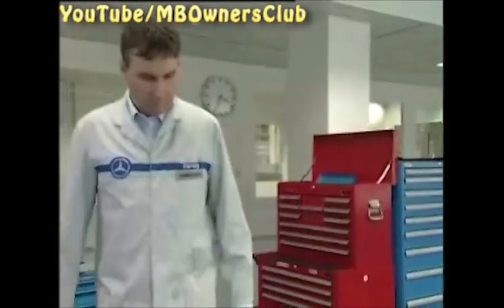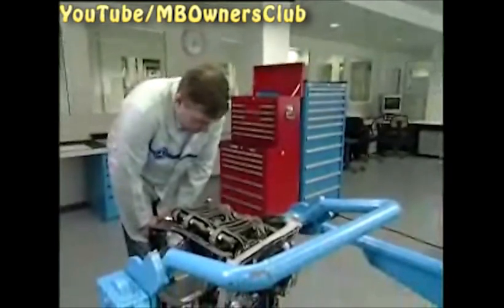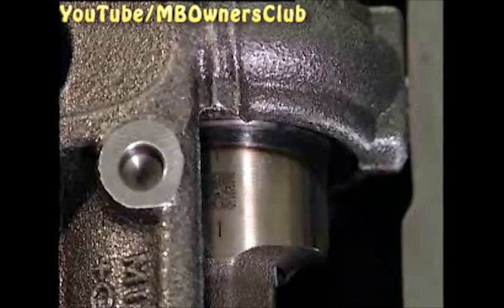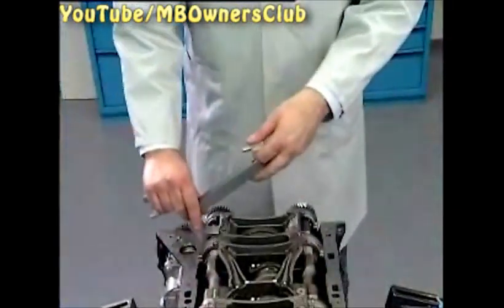Then check the position of the Lanchester shaft. If the marks are aligned, as in our case, then everything is okay. If not, the same settings are necessary as on the engine's top side, only the hold device is different. Therefore we demonstrate this briefly to you.